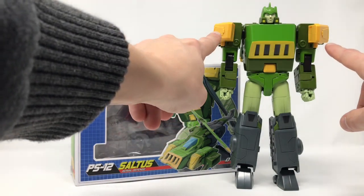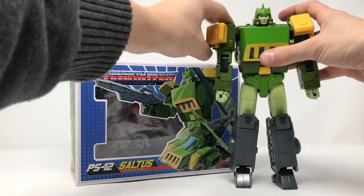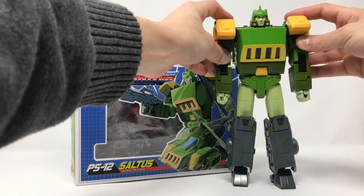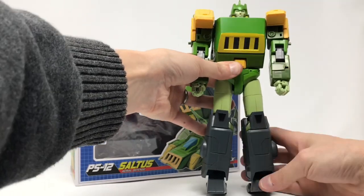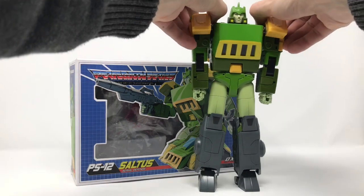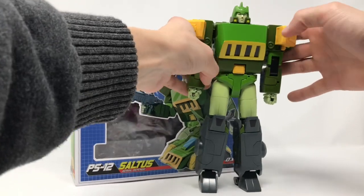One cool feature - you have these pieces on the side, but if you want you can flip them over and connect them right up top straight, so you have options with how you'd want to pose them. Personally I like them on the side, but he also looks just like the Siege version the other way. You do you.